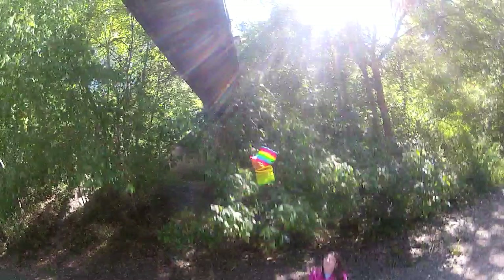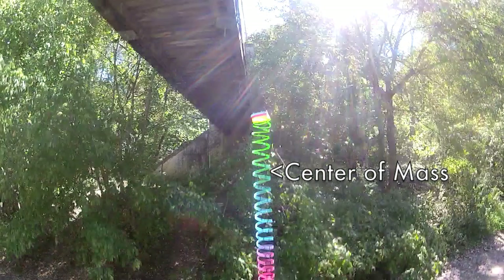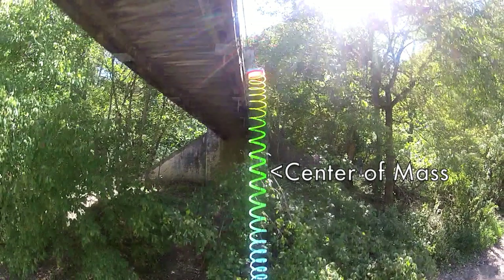Now I've got the video stopped at the point where the slinky is gathered together. It's easy to see that the center of mass is simply the middle of this combined bundle. Since the camera is in the center of mass frame of reference, the center of mass of the slinky will stay in this spot on the screen.